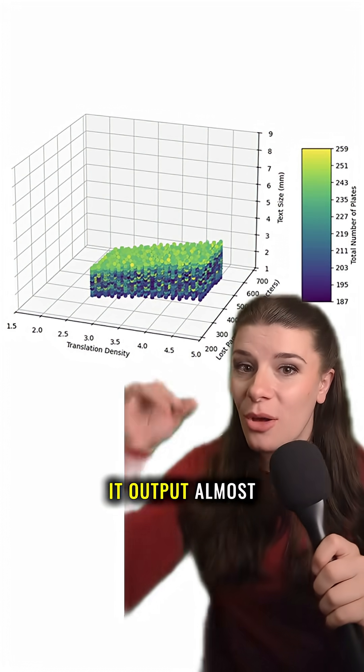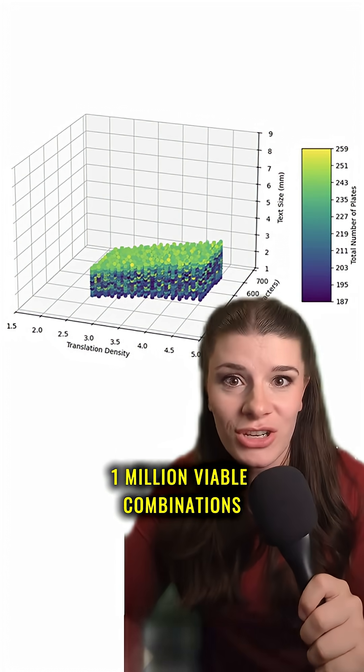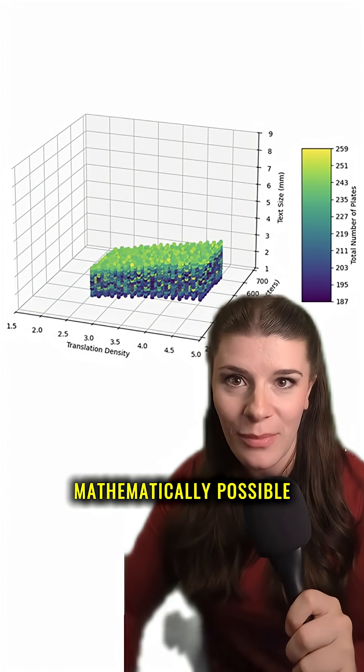When he ran the numbers, it output almost 1 million viable combinations in which the gold plates are mathematically possible.